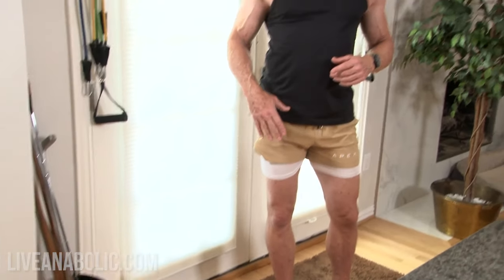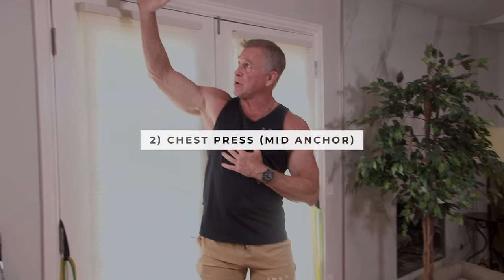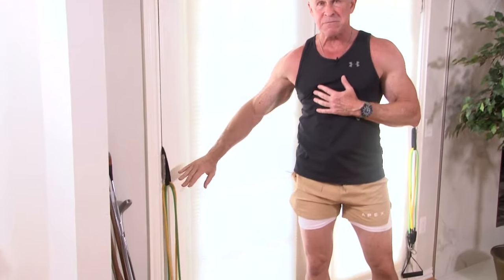As we progress through the other three exercises, I'm going to change these anchor points. We're going to start up high, but we'll eventually move them down to a midpoint and a low point for the next three exercises. Exercise number two is slightly different — we're going to be doing a chest press, and I've moved the anchor from the high point down to a midpoint.